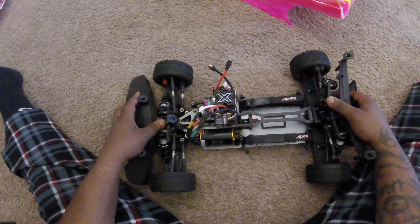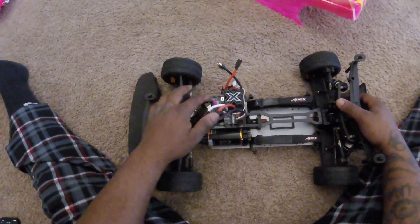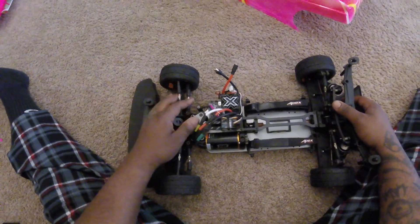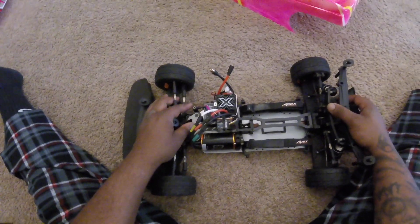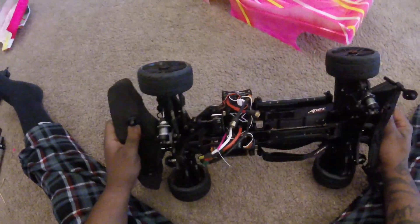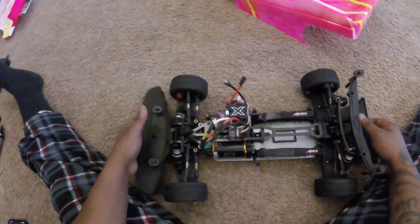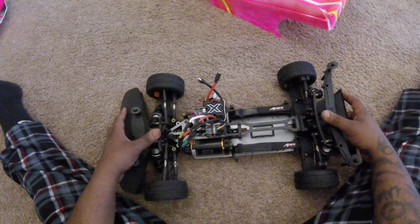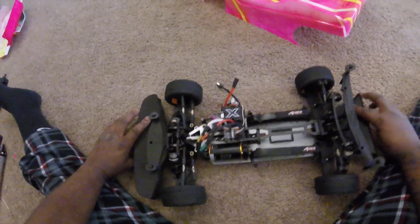The car drove good, man — it tracked pretty straight. The only thing I probably need to do is just adjust right here, because I've had to put a lot of sub trim in it. But other than that, this is stock — it's an MX8.